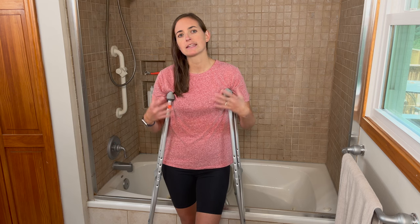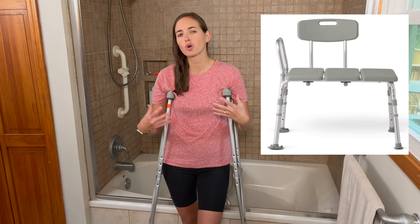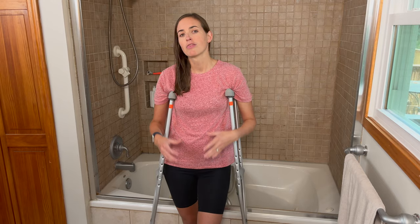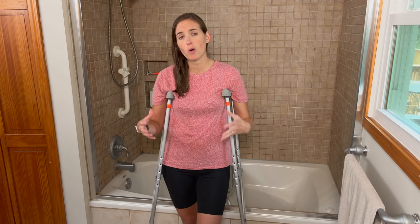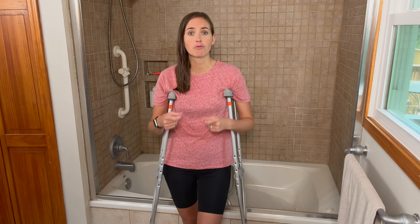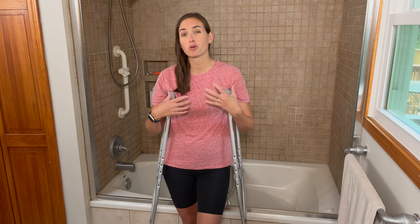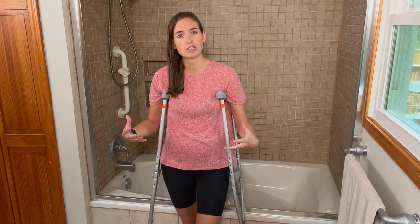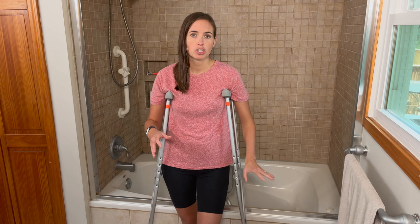The first thing I want to mention is a tub transfer bench. Tub transfer benches are really the gold standard when it comes to non-weight bearing lower body recovery periods. They are the safest and most well-balanced option. I've done a lengthy video on how to install and use one safely, and I'm going to put a link to it here. If you have really poor balance, a lot of pain and weakness in the non-injured leg, the tub transfer bench is going to be the best option if you have a tub-shower combination.